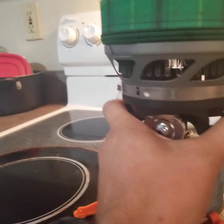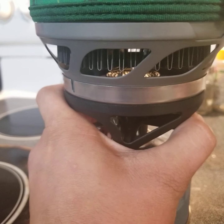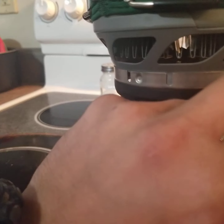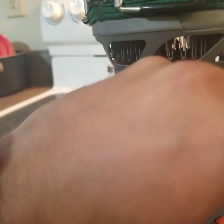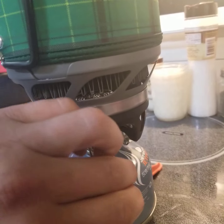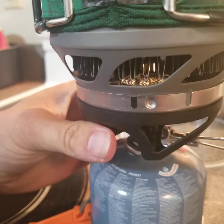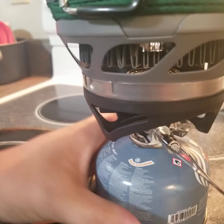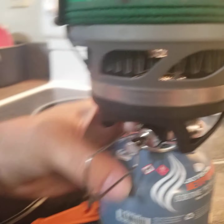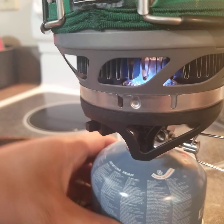I'm gonna crank the gas on just a hair, turn this so I can get to the igniter, and let's see if it ignites. Nope, I don't have the gas up enough. I don't even hear gas flowing. What sucks is if this gas is empty — there we go, now we got gas. Come on, ignite — there we go.